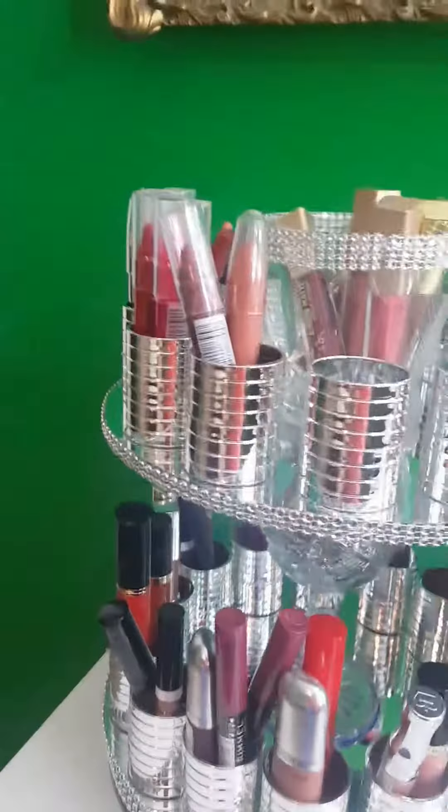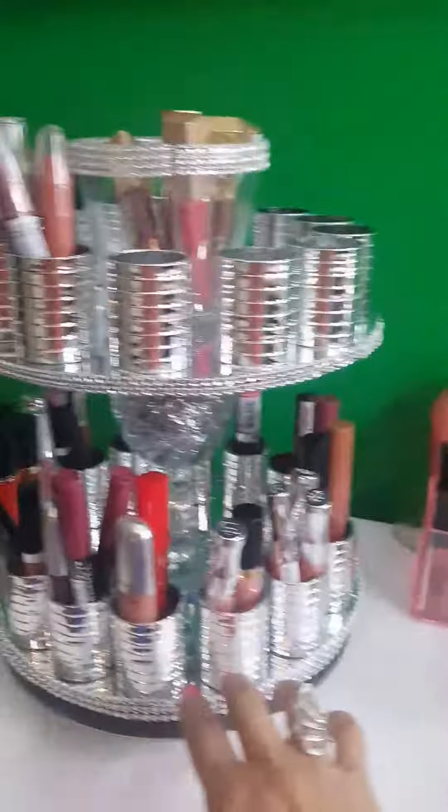Here are all the empty spots, and here are all my lip glosses that are Milani. I'm very happy with how it came out.